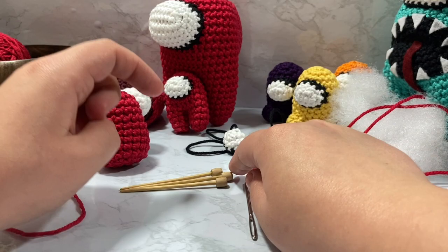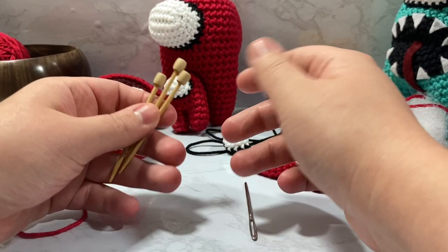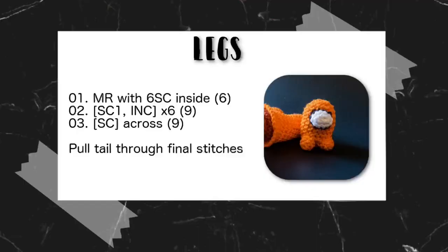I grabbed some marking pins from the other room. People keep asking me what these are, so I have an Amazon link — it's not an affiliate link yet but hopefully I might be able to get one. They're marking pins; I bought them at A.C. Moore back in the day but A.C. Moore isn't a thing anymore, so I just have an Amazon link that I'll pop down below.